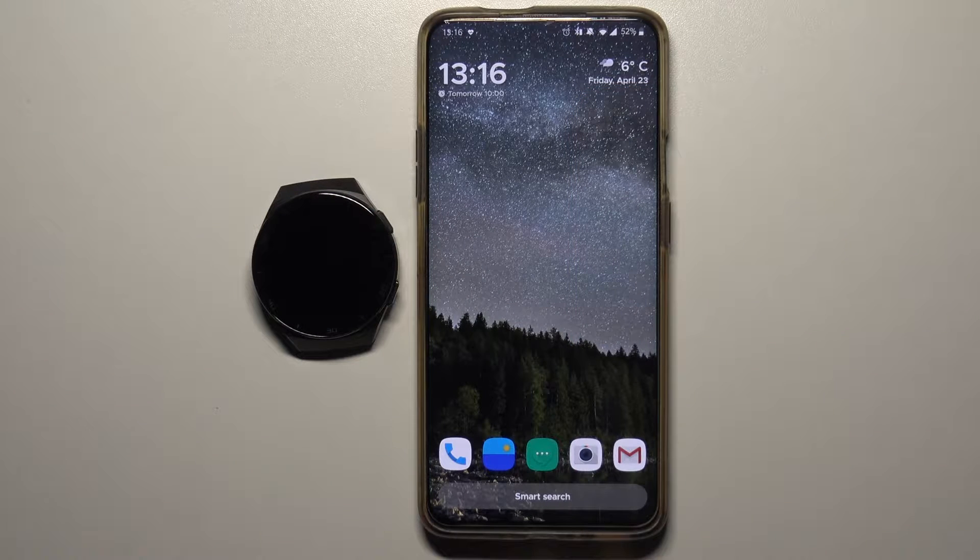Hello, in front of me I have the Huawei Watch GT 2e and I'm going to show you how to set the watch face with a custom image on this device.